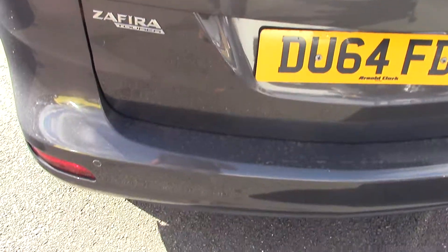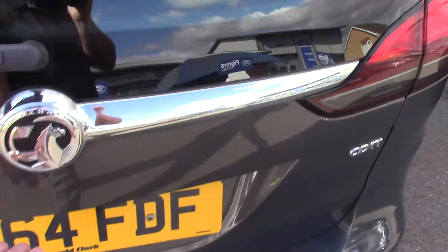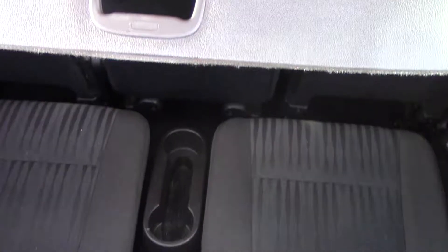We'll have a quick look down there. The car is fitted with parking sensors, which is always a great feature on any car. With the Vauxhall Sephira, you've obviously got the seven seats.